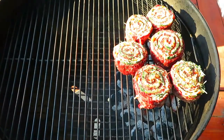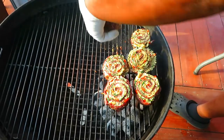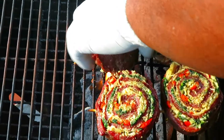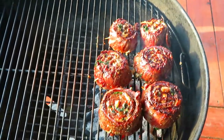They look and smell great. It's been about five minutes — let's give these a look-see. Oh yeah, we're going to flip. They're holding together well and they're pretty. We'll do another five minutes.